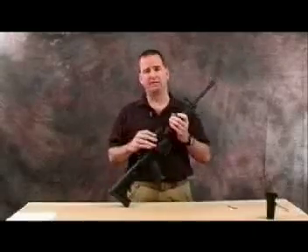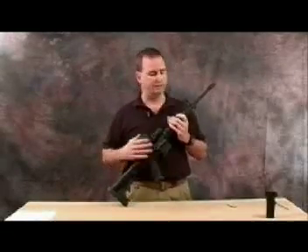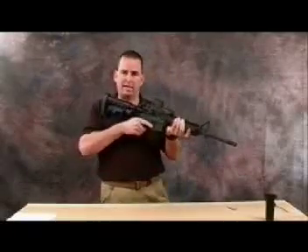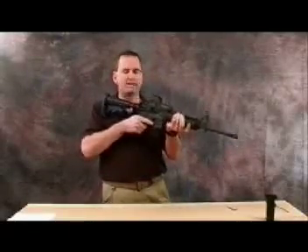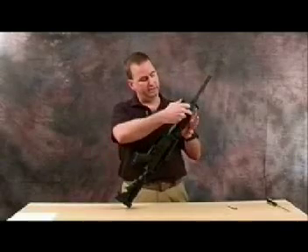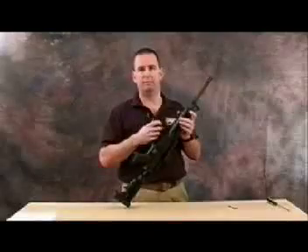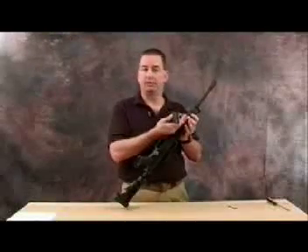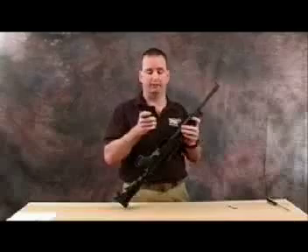Another upgrade that is popular and has gained momentum over the years is the use of a vertical foregrip. A lot of people still like the traditional style of a rifle; however, it doesn't give you a solid platform to pull the weapon back into the shoulder. So we manufacture the TAPCO vertical foregrip. It attaches to a picatinny rail, whether it be a quad rail system or a traditional form assembly with a picatinny rail bolted at the bottom of it — this will work with all of them.